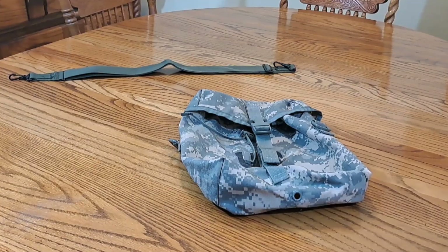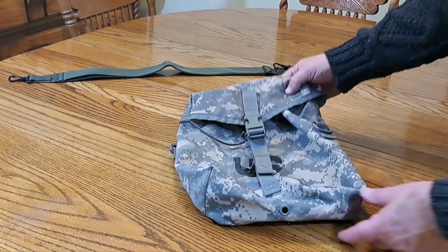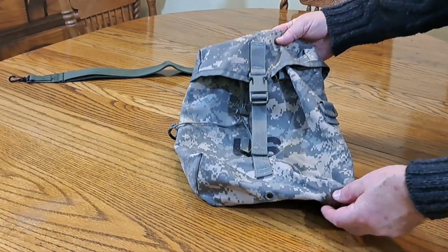Originally the thought was putting MREs in them so that you can grab them and have quick access to your MREs, but we ended up using them for a lot more. I'd like to share this with you today, and I'm also going to be showing another pouch — if you're interested in that, check out the video.